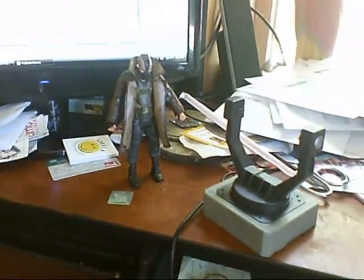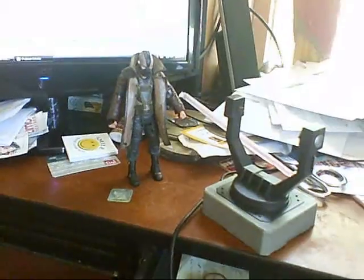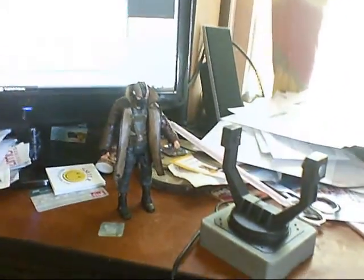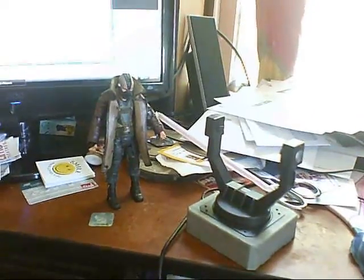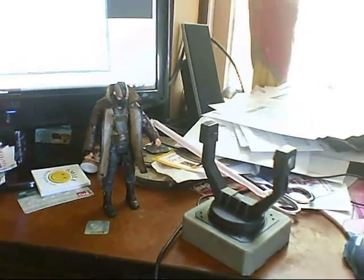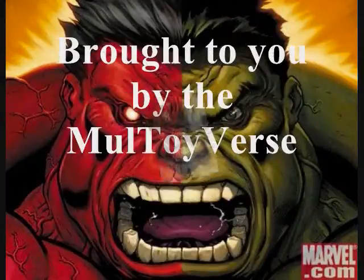We're doing pretty good here. This is the second in the collection of Dark Knight Rises Movie Masters. Stay tuned here for more collectibles and bat-whatnot here on Multiverse. See you.